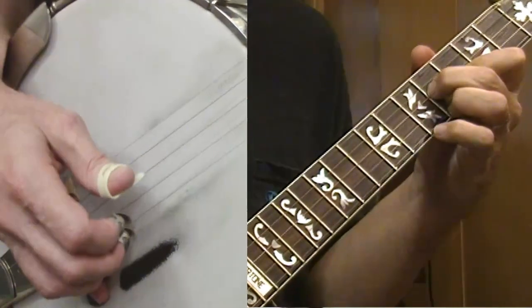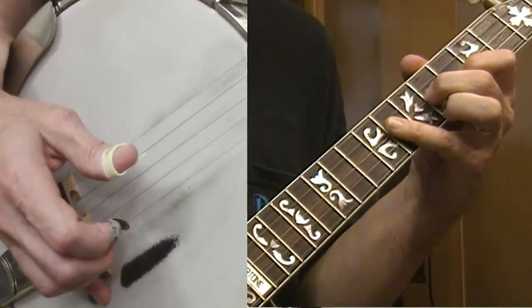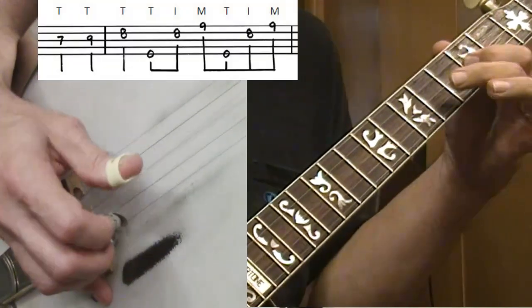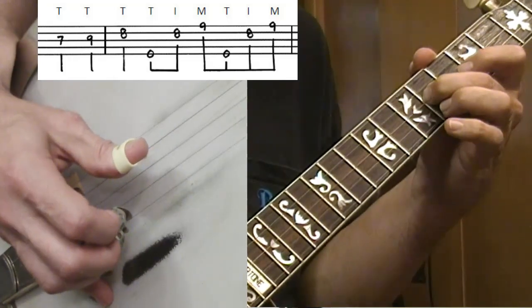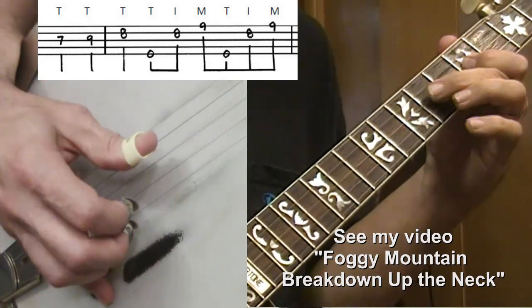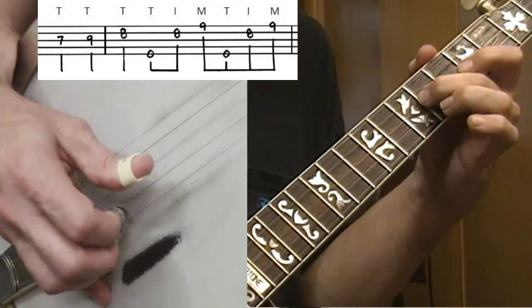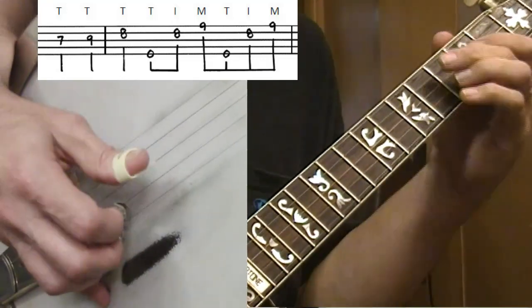That's kind of a prerequisite for going through all this. If you've been through the Foggy Mountain Breakdown up the neck videos, you will have encountered this lick too. Let's get started: I'm on the seventh fret with my first finger on the third string, then the ninth fret on the third string with my second finger, then my index comes in and I complete the triangle with my ring finger — one, seven, nine, eight, then five-two-one, five-two-one.